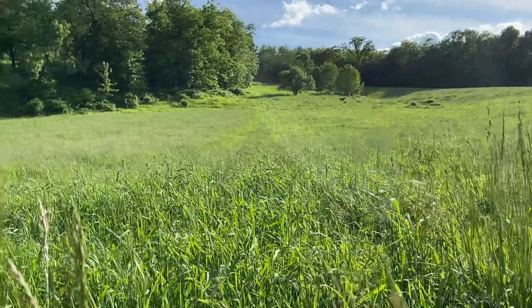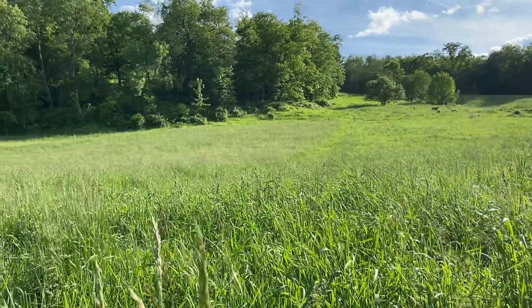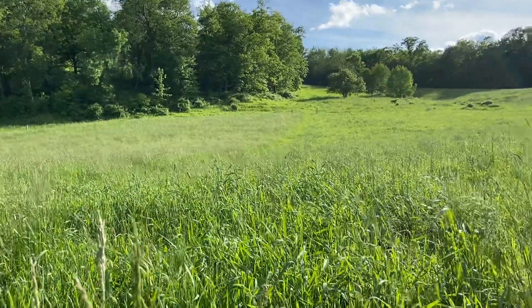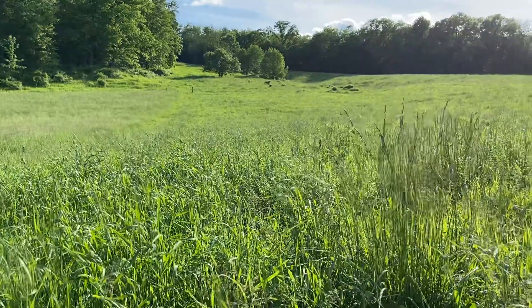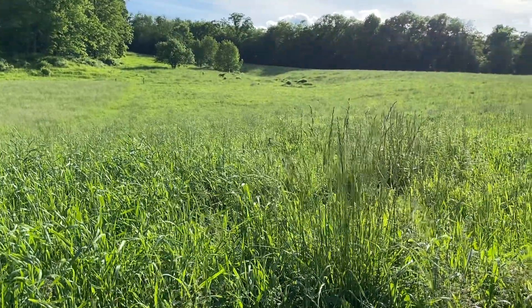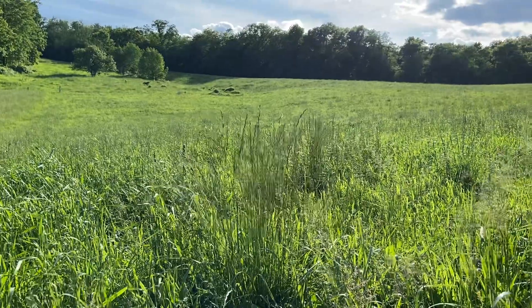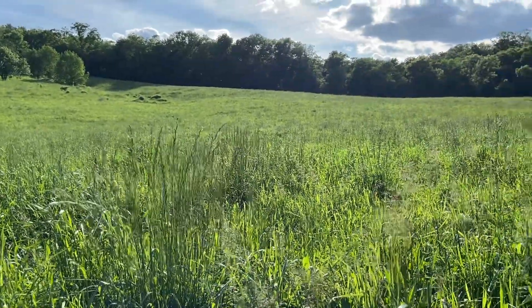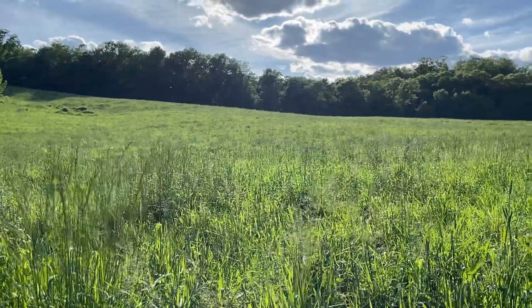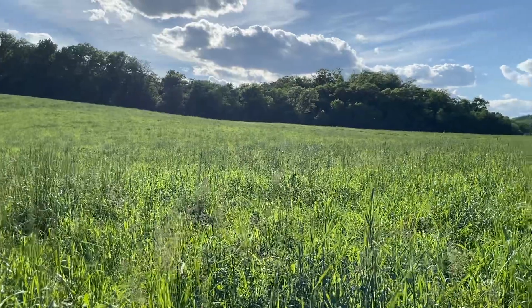The problem with this year is we held off so long this spring to get the cattle turned out to pasture because of the cold weather we were having. It's just been a really slow start to the pasture season. And now it just boomed and really took off and grew, which always happens in spring — it always catches the guy off guard.